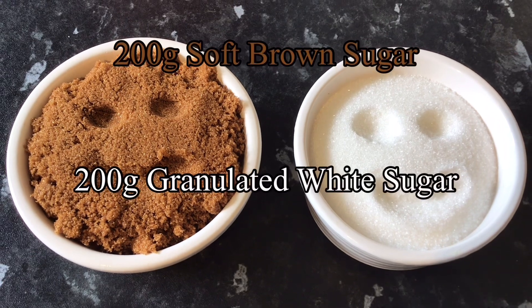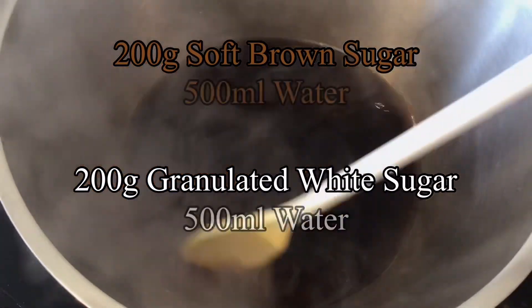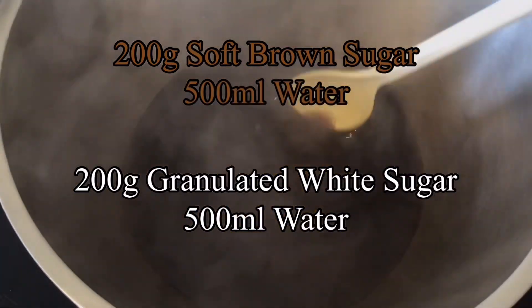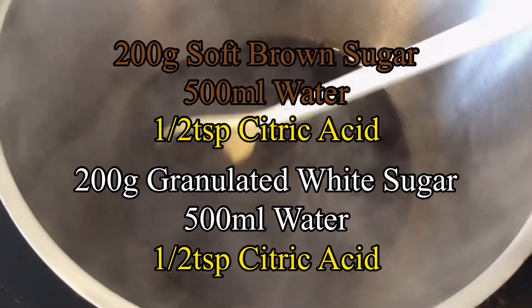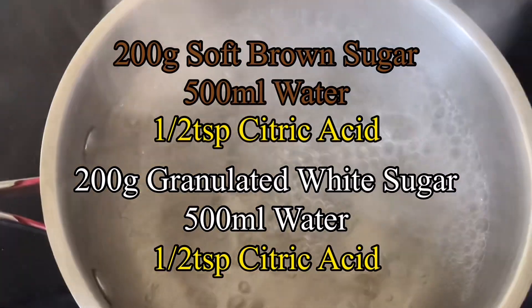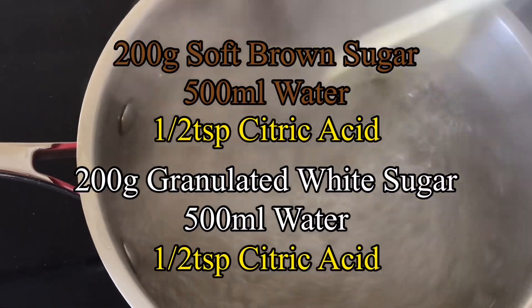To make the syrup I used 200 grams of sugar with 500 millilitres of water, brought it to a soft boil, added some citric acid just to invert the sugar, let it boil away for about 10 minutes and then took it off the heat to completely cool down.